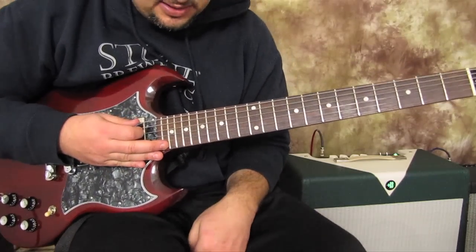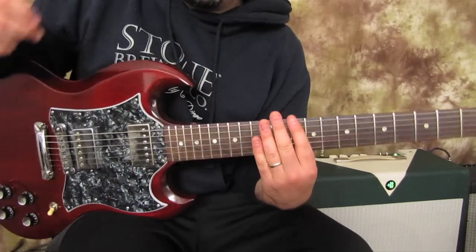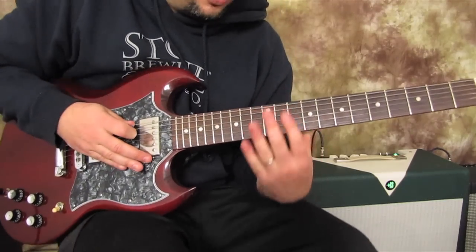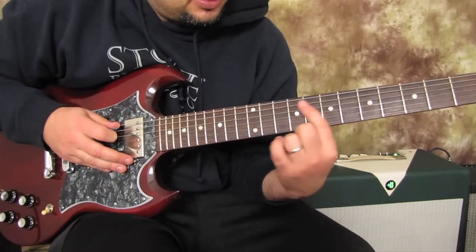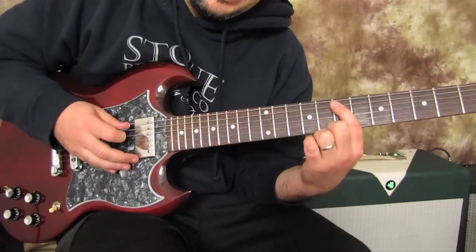Great chords there to learn. Okay, I'm going to turn my distortion off again so we can learn this riff and have it be clean just so you can hear the articulation. So remember we're in drop D, and I'm going to take my index finger and put it on the seventh fret of the A string.